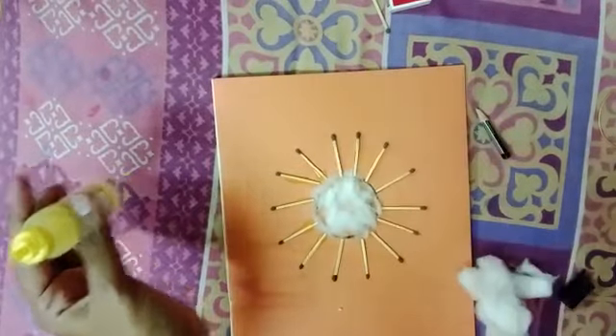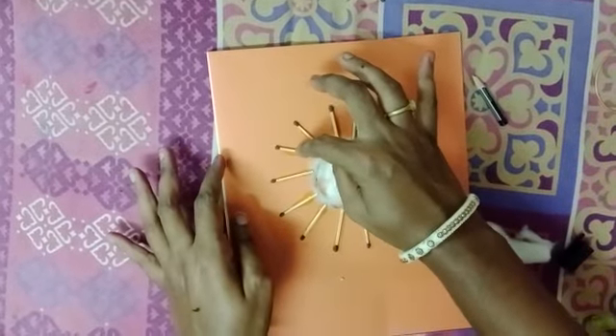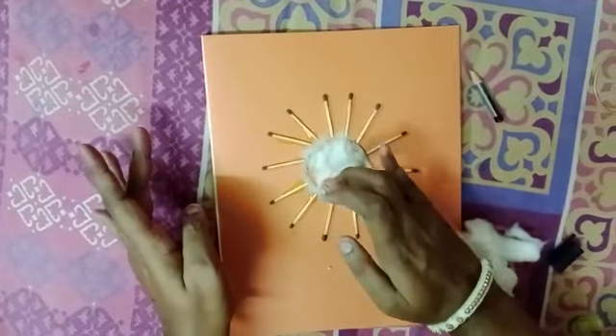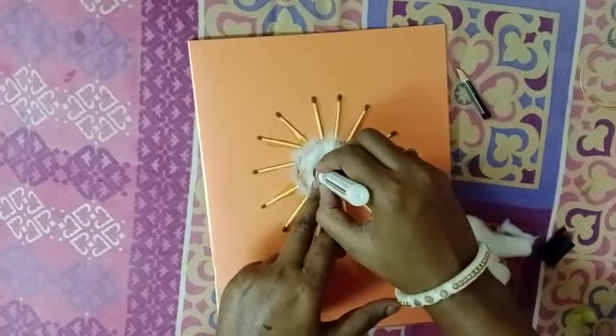Our sun is completed. Now we will give some standing time for the glue to set on the sun. And after that we will make two eyes of the sun, like this.